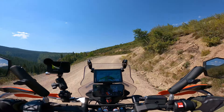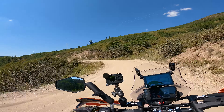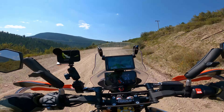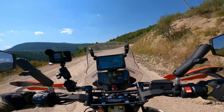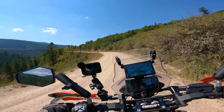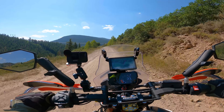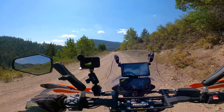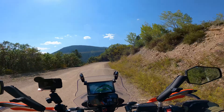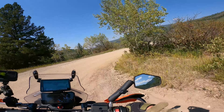We got off Frying Pan Creek Road and now we're on Brush Creek Road going over the mountains towards Gypsum and I-70. Pretty decent section of dirt ahead of us. I did read on the map that this section — Brush Creek Road — is impassable when wet, so if you have any moisture on the road at all, don't try to ride this section. But luckily for us it's totally dry and dusty, so we don't have to worry about mud, just the inconvenience of dust.